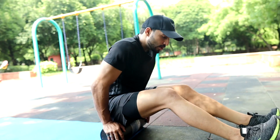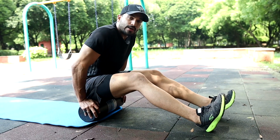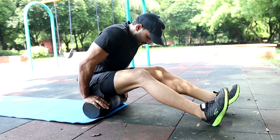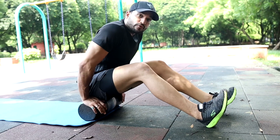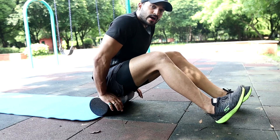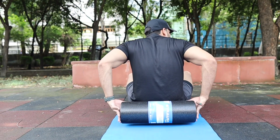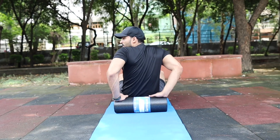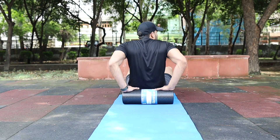I have a slip disc and ankylosing spondylitis (AS), and my sciatic nerve gets pressed from too much exercise, causing impingement and pain. So I am training my glutes more and doing more foam rolling. You have to be very patient while doing these exercises — I am doing it quickly here, but I have many injuries.